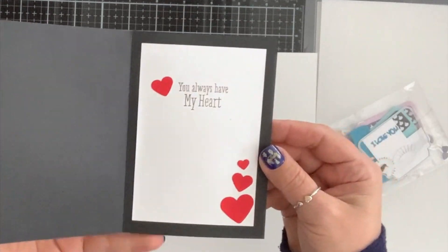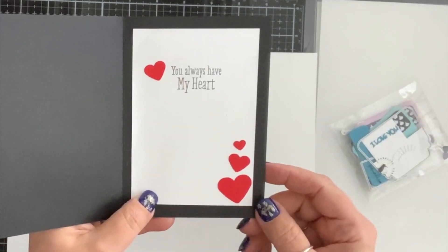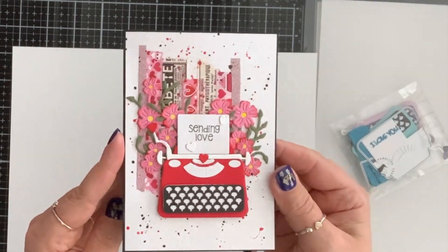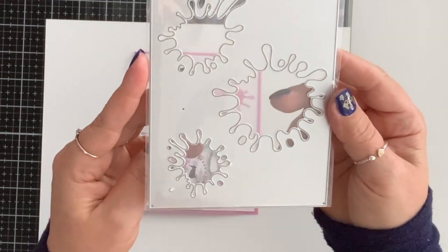For the inside I stamped 'you always have my heart' and punched out a couple of different sizes of hearts, placed them here and there. It turned out so adorable.